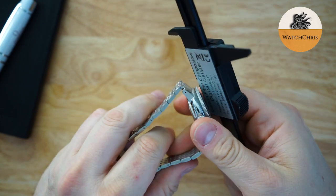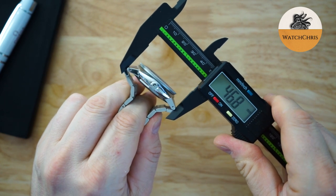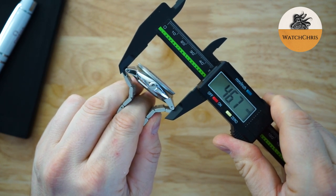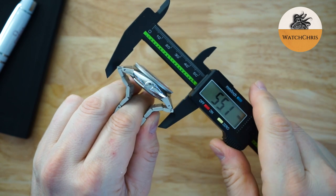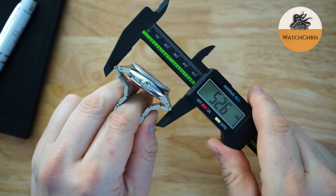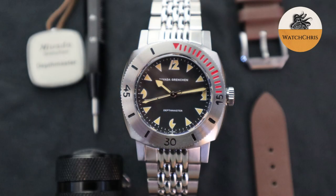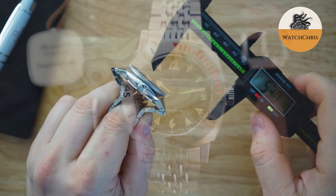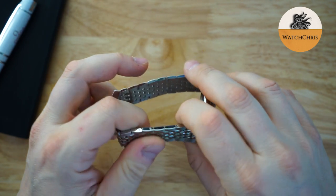The lug-to-lug is 46.7 millimeters with those male end links, and depending on how you catch it, it's almost 53 millimeters, so it does wear larger on this bracelet. They have an option for a strap that's actually about $200 cheaper. So if you don't like a beads-of-rice bracelet, there is another option.